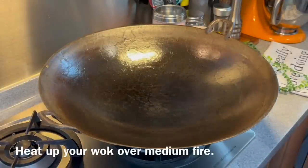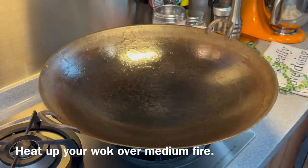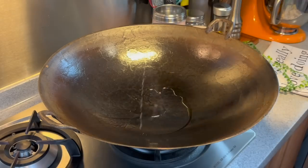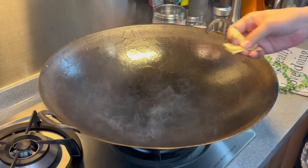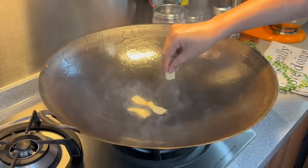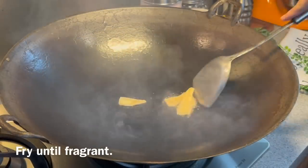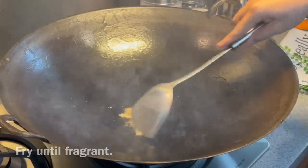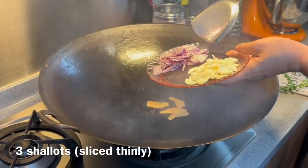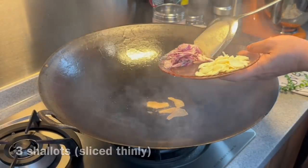Heat up your wok using medium heat. Add in 2 and a half tablespoons of sesame oil. Put in about 4 thinly sliced ginger and fry them around to get the fragrance out. Add in 3 bulbs of shallots, cut thinly like this.